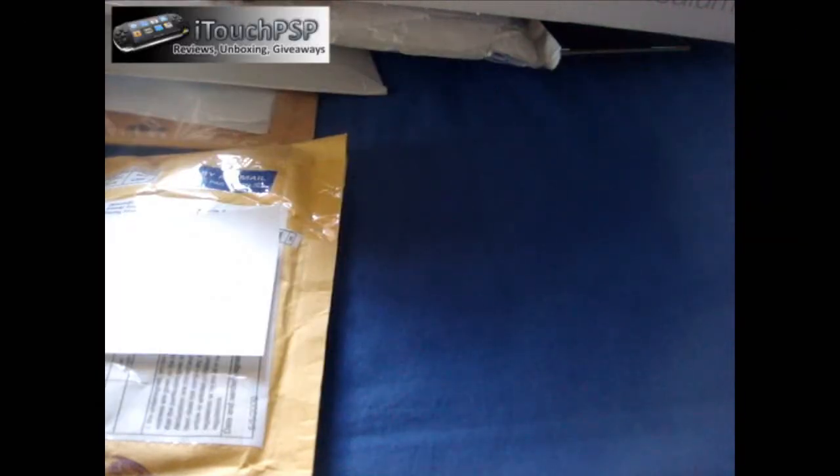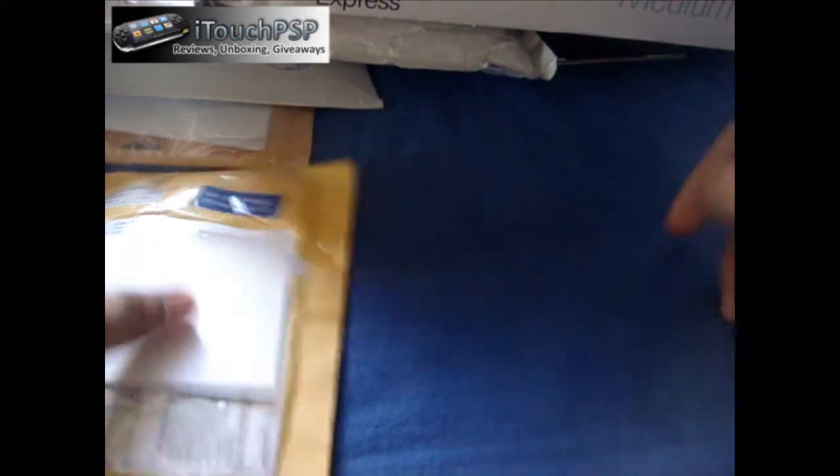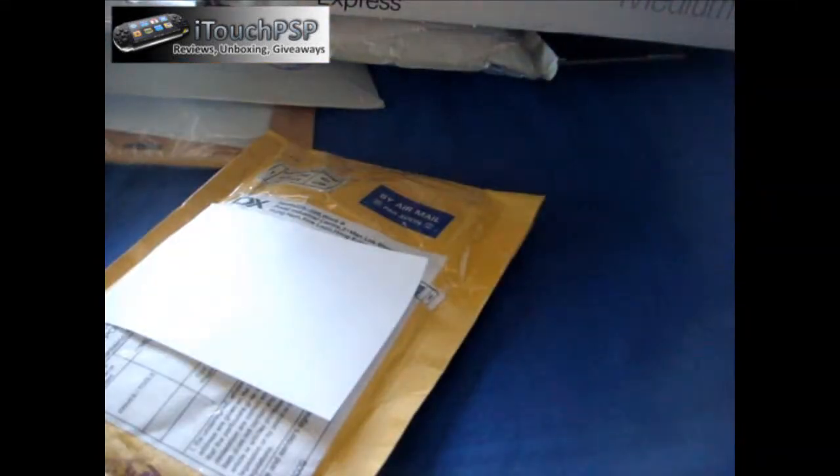I'll have to go through all these packages because I received nine — four of them from a few days ago, and five of them just came today. I'm piling up, so I need to unbox all of these. First unboxing is going to be from DealXtreme.